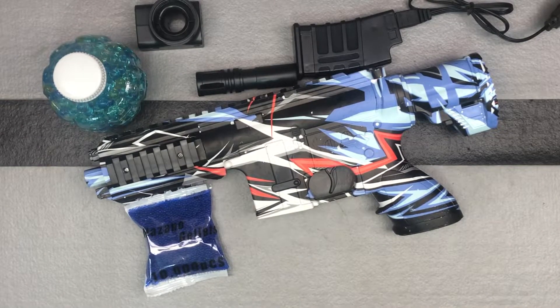We've got the Nazano M416 gel ball blaster here. This is their newest electric gel ball blaster. Let's talk about getting it ready and putting it together.